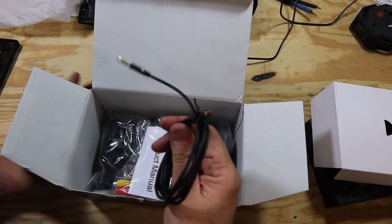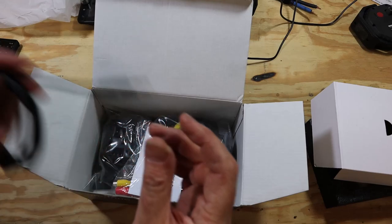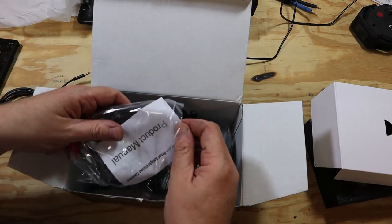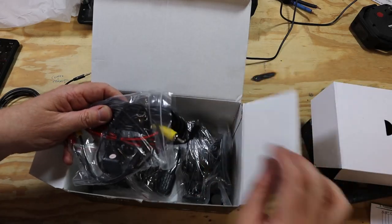When Carpuride first reached out to me and asked me to review this, I told them that I didn't really want to review it. I didn't think anyone would ever buy such a weird car stereo. And they responded that it was actually their best seller. If that's true, then there's something that I'm missing. So keep watching and we'll see if there actually is something that we're missing.